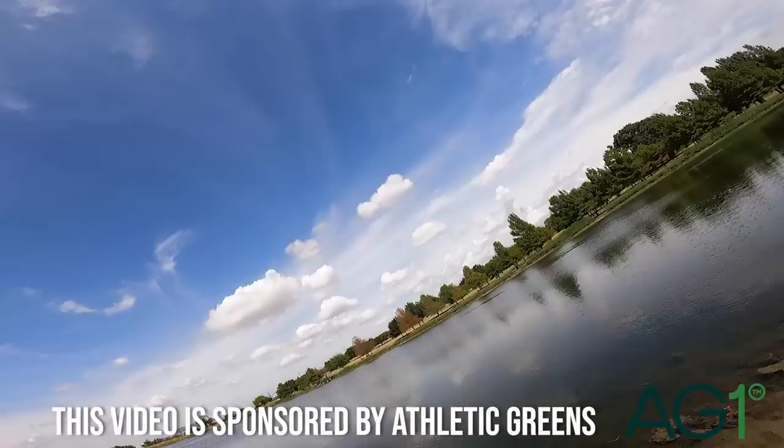Today we're getting back to the basics. Oh my gosh, what the hell did I just hook? Strictly an urban pond hopping mission.